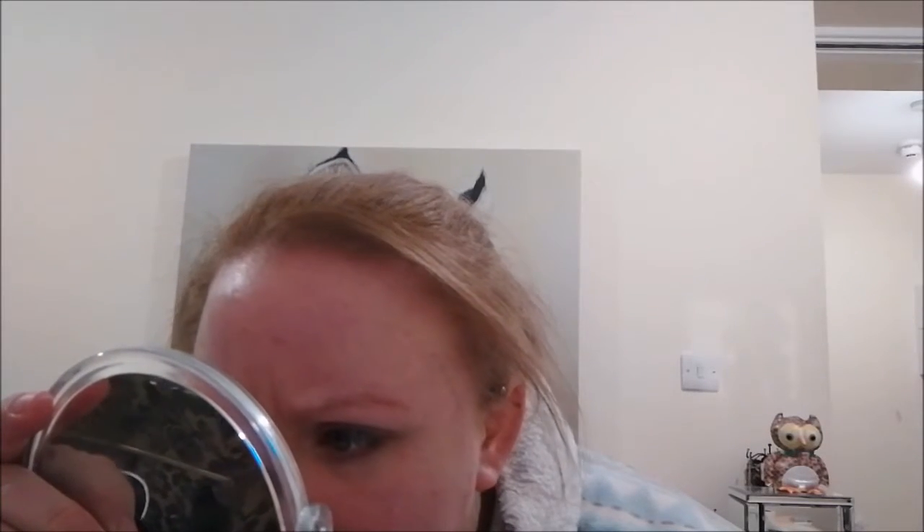Alcohol does dry your skin out, which is probably why my skin feels a bit dry. I have the Garnier Moisture Bomb moisturizer which I'll use to moisturize my face. Looking up close, rather than pulling out the blackheads it seems like some have stayed in, so I might need to use an exfoliant on my nose.